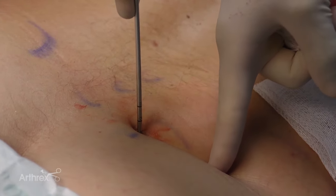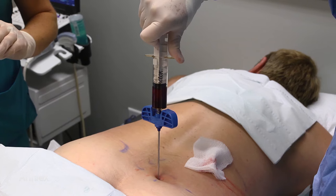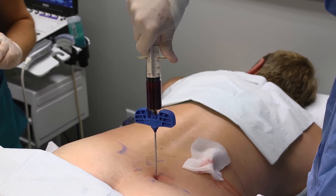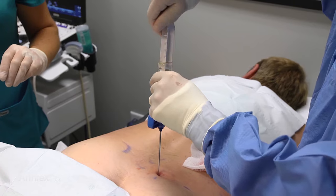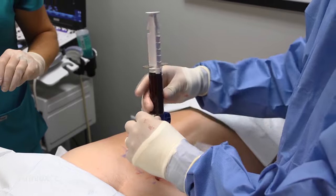We'll just keep going around and around in a circle, getting a milliliter or two cc's each time, turning the needle 90 degrees, going three times around, pulling back about a half centimeter, and repeating. We've got our first one done.